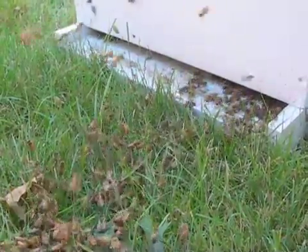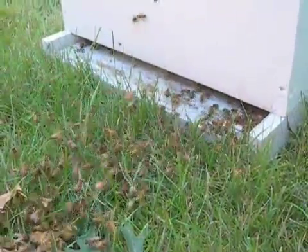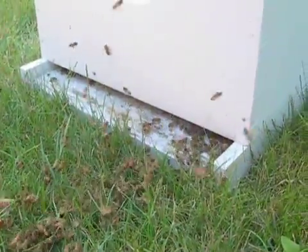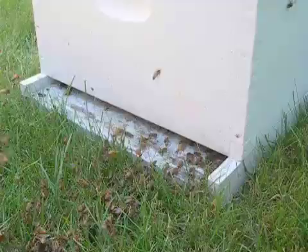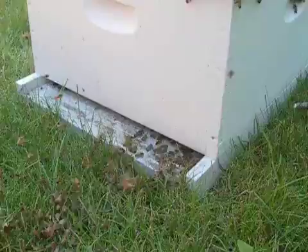The queen is in there. We got her in home. We shook off that branch into the hive. The worker bees know that — they can smell her in there. Her aroma, her scent is there. And they're all programmed to protect the queen.